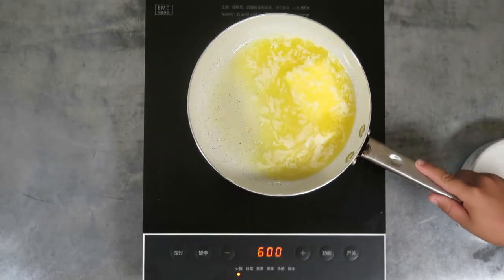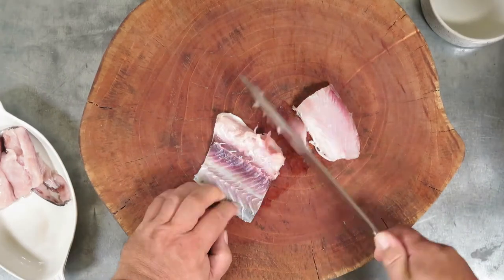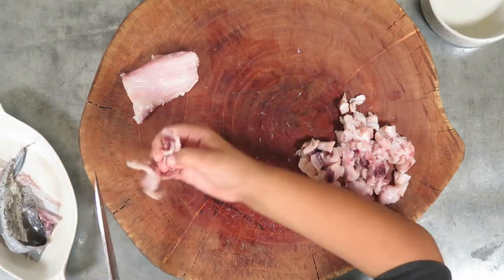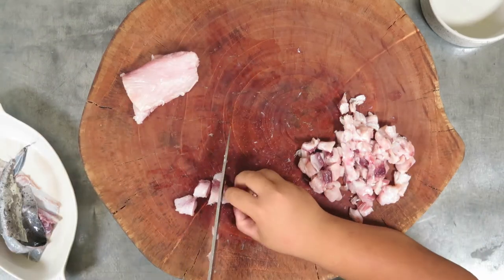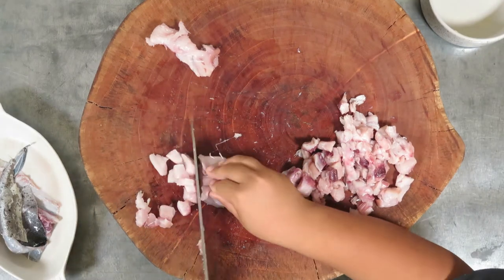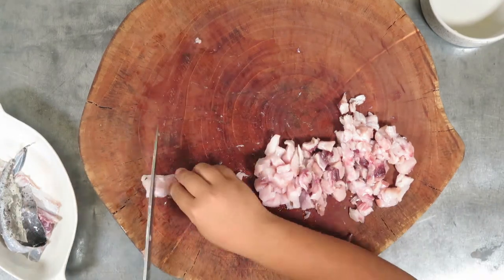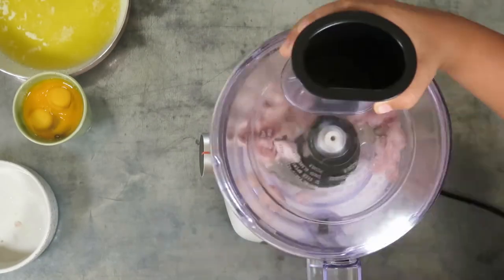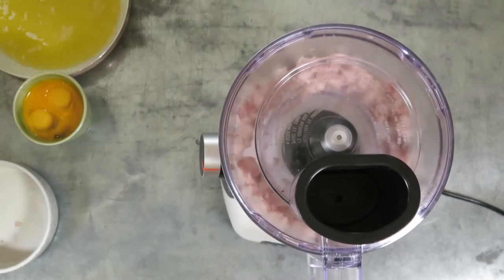Melt 100 grams of butter. Normally quenelles are made with pike, but here in Bali it's not easy to find, so I use mahi-mahi instead — one of my favorite fish anyways. Cut your mahi-mahi into small cubes, then put it in a food processor until you get a paste.